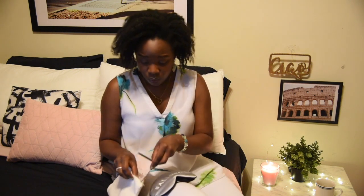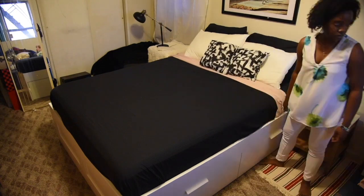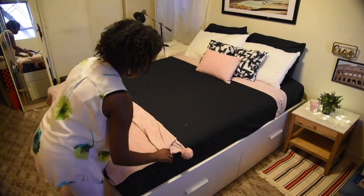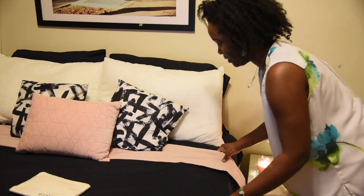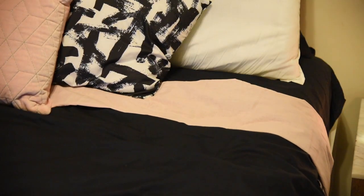After I unraveled and put everything together, all I had to do was set my linen on it — it was super easy. How incredible is that? Just like that, look at how cool that is.